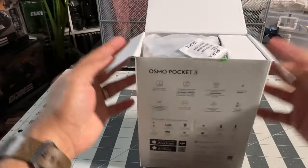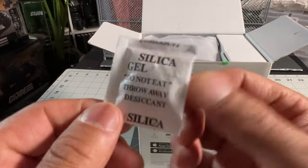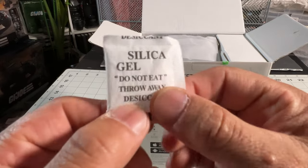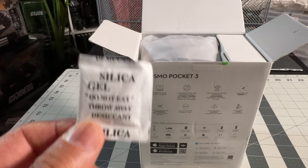Okay, let's open this bad boy up. Guys, do not eat this silica packet, but you could save it just in case you drop your cell phone in water — use this. You put it in a container with your cell phone and it'll work wonders.